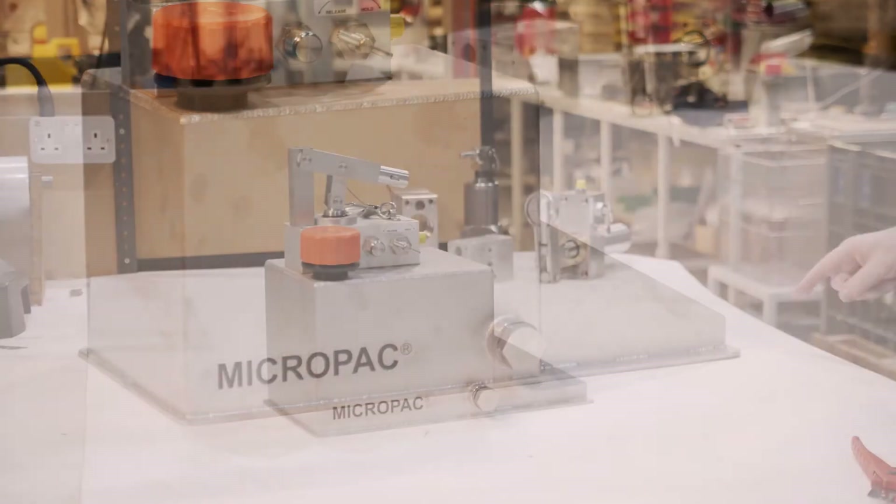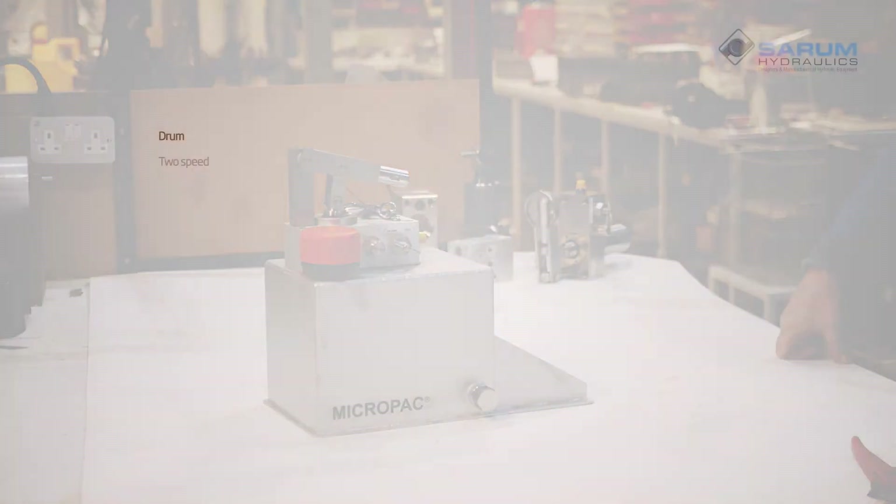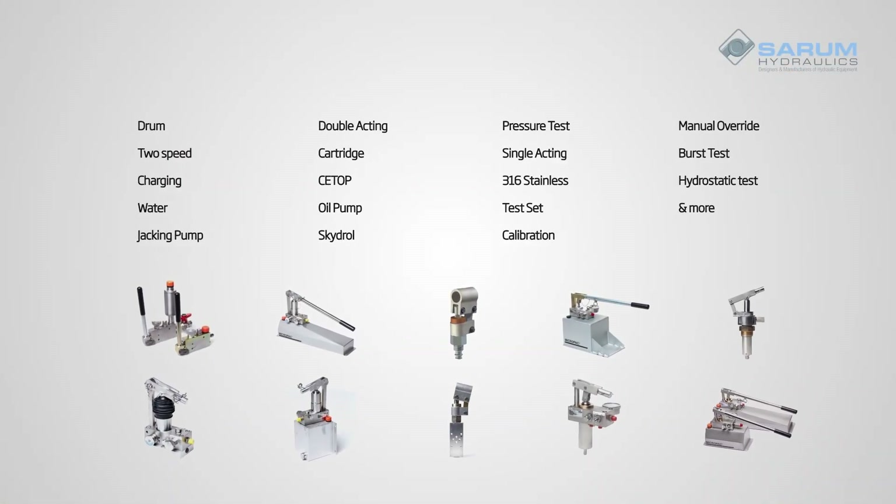Make sure that it's tightened up — we're ready to go. And there is a micropack pump mounted up on its reservoir, ready for use. We've got solutions for a wide range of demanding applications. Talk to us today or find out more at serum-hydraulics.co.uk.